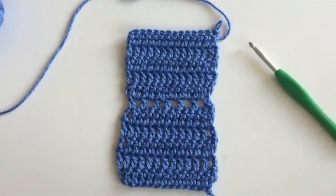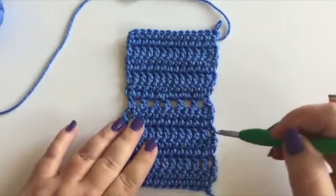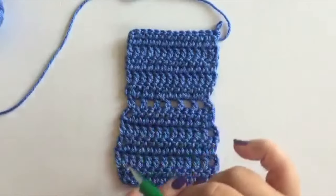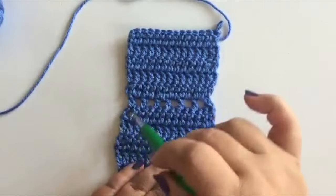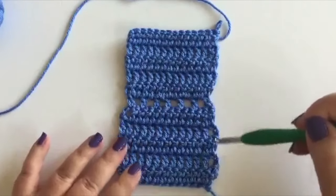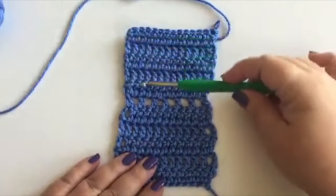Welcome to Pattern Paradise. Today I'd like to talk about an alternative method to doing a beginning double crochet that doesn't create the gaps you can sometimes get with a chain three. I have a sample piece worked up with two sections. The bottom section has five rows of double crochet started with the typical chain three, and as you can see there's a bit of a gap between the first and second stitch caused by that chain three.